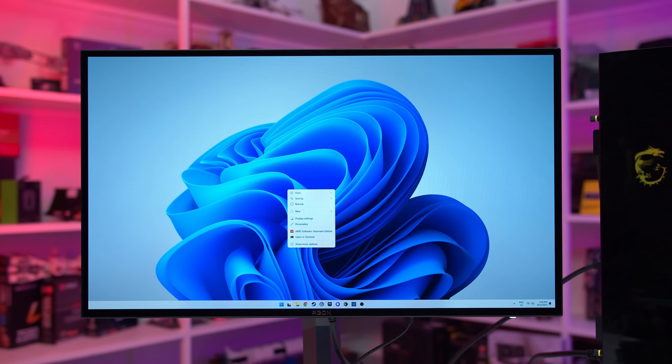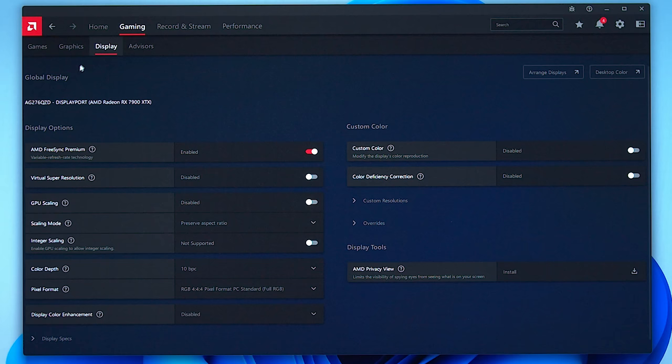On AMD GPUs, open AMD Software and navigate to Gaming > Display. The first option under Display Options is the Variable Refresh Rate option, which could be labeled differently depending on what technology your monitor supports — Adaptive Sync or AMD FreeSync are the most common labels. You'll want to turn that setting on.